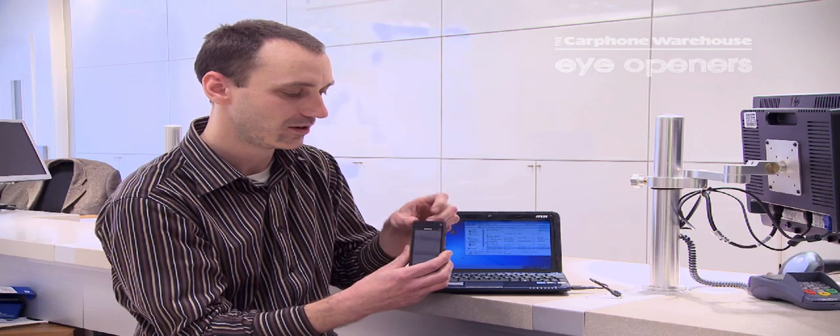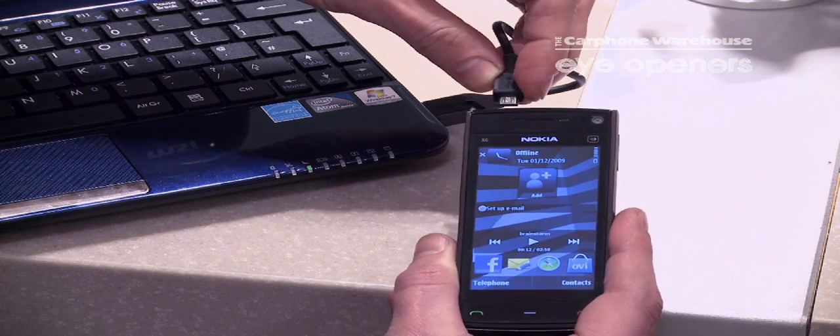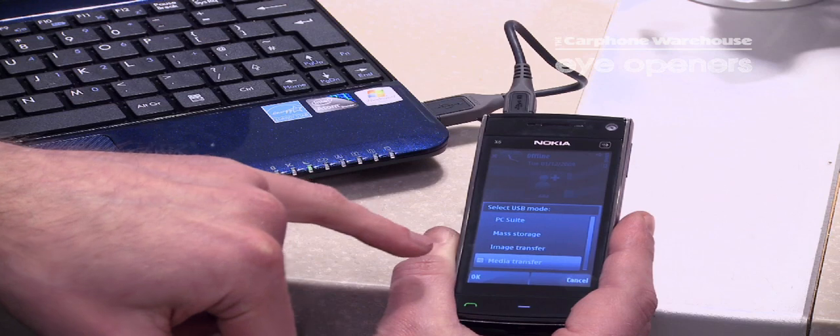So first off, there's a USB port on top of the phone. Plug it into the lead that was supplied in the box and click on media transfer.